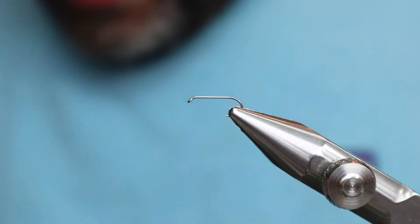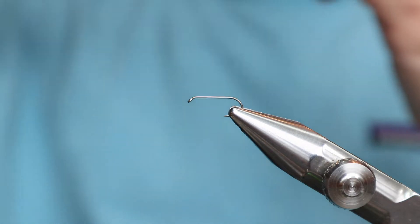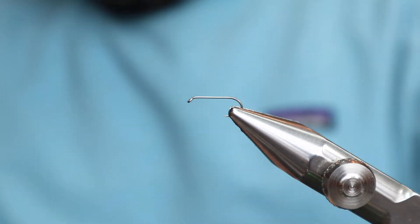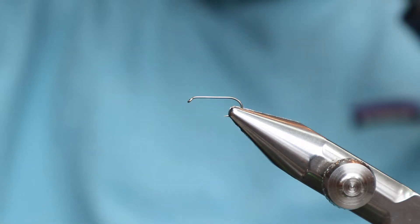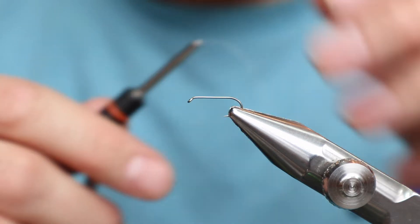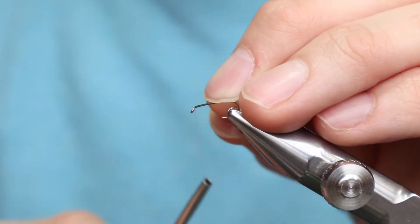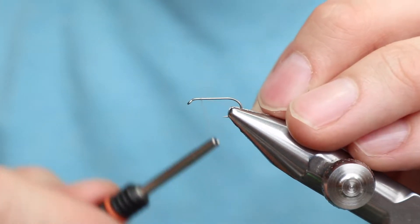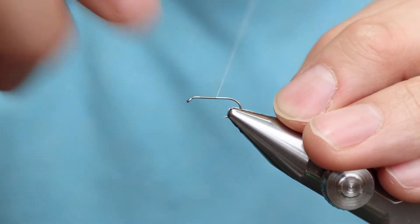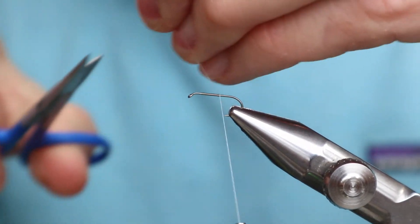My friend Bryn Bode once asked me how the hell do you tie a CDC rusty spinner but not tie the butts into the body? Because he wanted to make a super thin rusty spinner body. I said, I don't know, just leave the butts sticking up. He said no, he just wanted it with the CDC on either side and that's it. He just didn't know where to put the butts. I said I'd think on it — and I believe I have the solution.